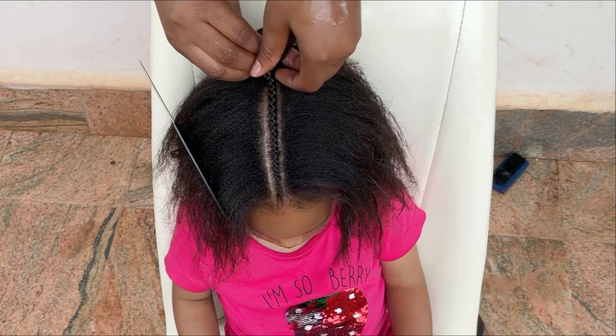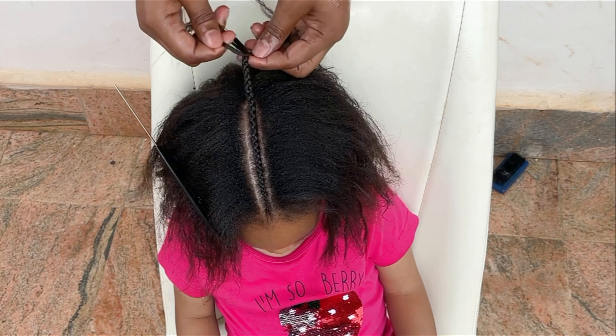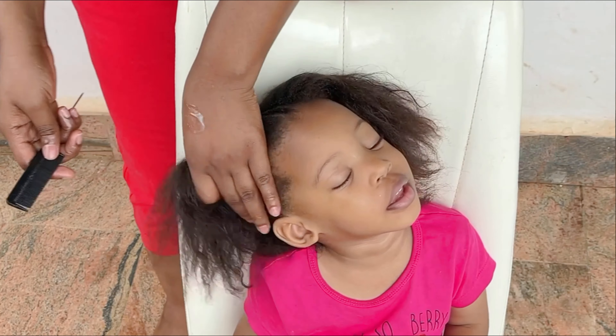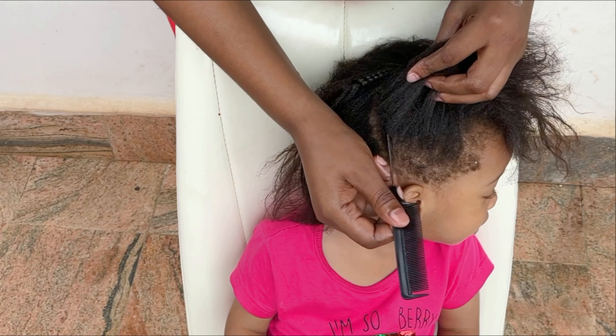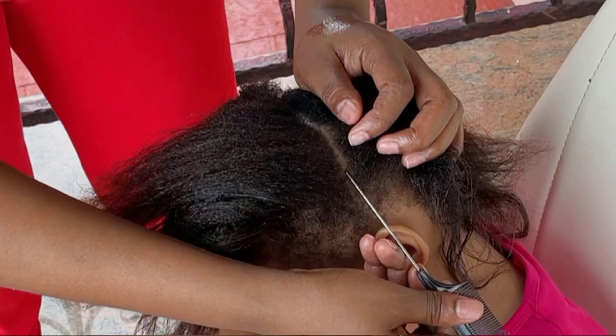If you notice, I stopped midway — not all the way down — because this hairstyle is kind of like a ponytail, a two-side ponytail. So right now I'm trying to part the hair from ear to ear for that ponytail look.